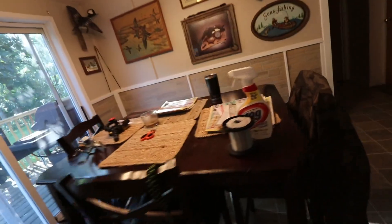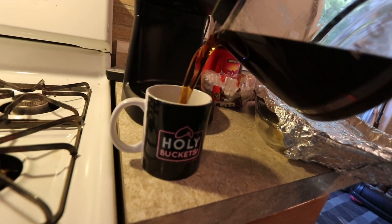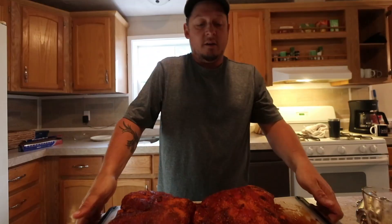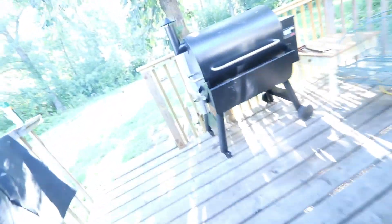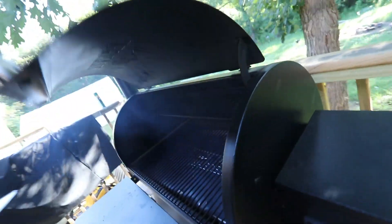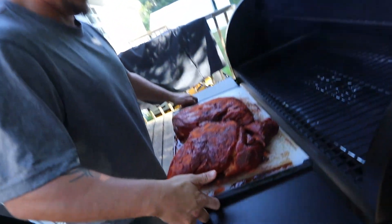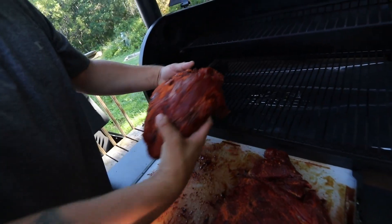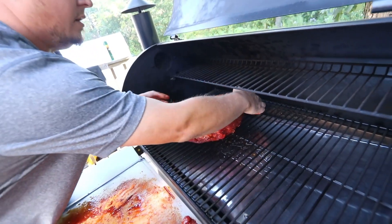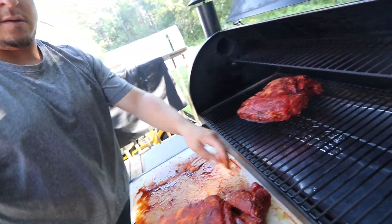Want some coffee? Yeah. I'm going to get Ryan and myself some coffee. Let's get her on the pit. I can open up my new table. Slider right in the middle.